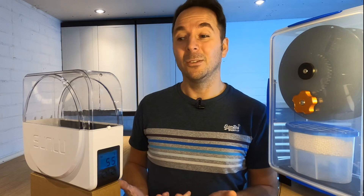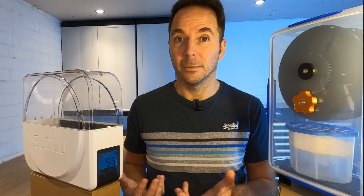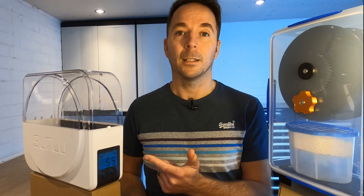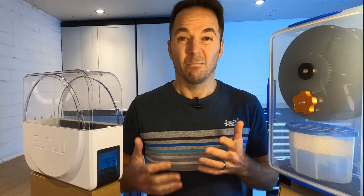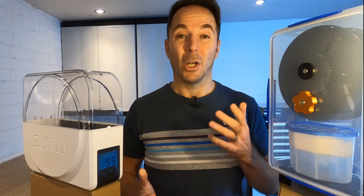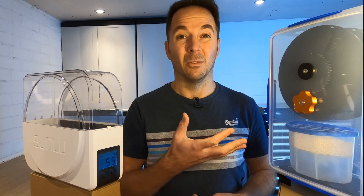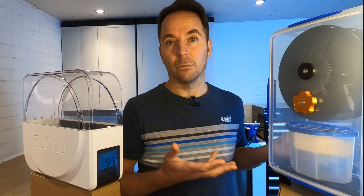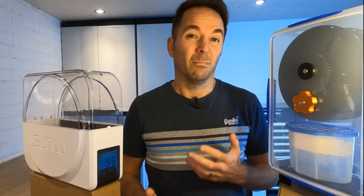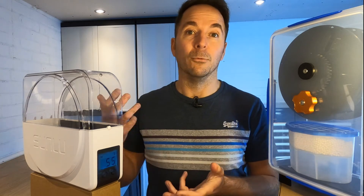However the Sunlue S1 is still keeping a lot of moisture from getting to your filament so it's still pretty good. So the Sunlue S1 dries better and the filament dry box keeps things drier — pretty much what we expected. If I could only choose one personally I'd choose the dry box because filament's not usually that wet when it turns up; you put the filament straight into the dry box and it's dry for its whole life. But it's a pretty close call because you could just keep turning the Sunlue on and drying your filament.